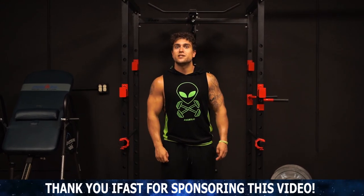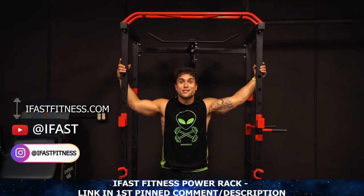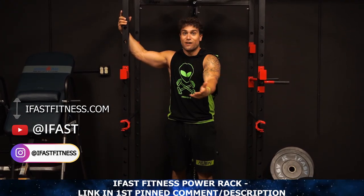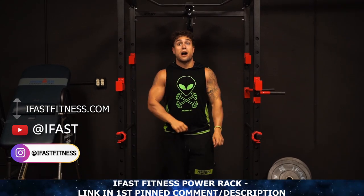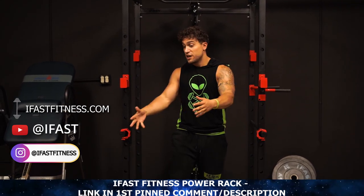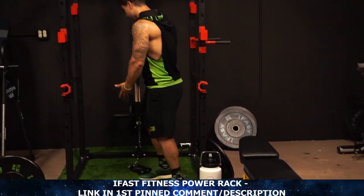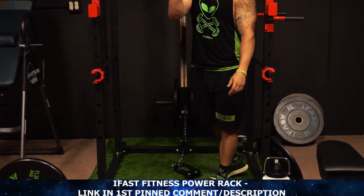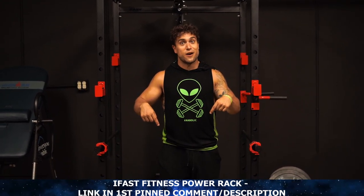Now real quick before we get into this workout, huge shout out to iFast Fitness. Thank you so much iFast for sending me over this awesome power rack. If you're looking for a power rack to power your home gym, garage gym, or your actual gym, they've got an awesome power rack. It comes with barbells, benches, a ton of weights, and a cable system attached. It's got a ton of features that you can maximize to get all types of gains. I'll link iFast in the first pin comment and the video description.